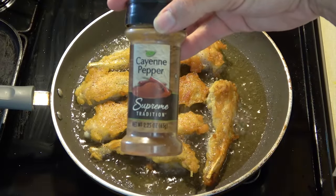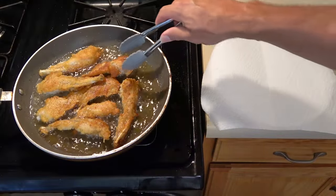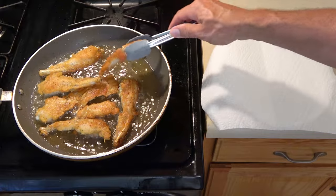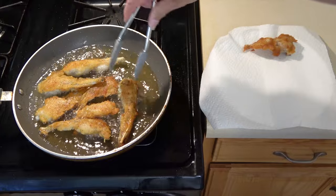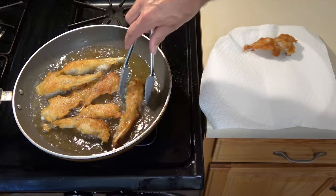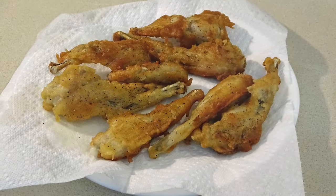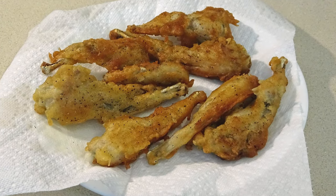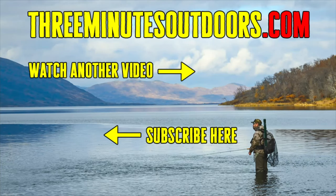Add a little bit of cayenne pepper to give them some extra spice. Drain them on some paper towels and they're done. There you have it, friends — that's how to hunt, process, and cook frogs. If you'd like to see more videos like this one, be sure to subscribe to this channel and check out the 3 Minutes Outdoors website at 3minutesoutdoors.com.